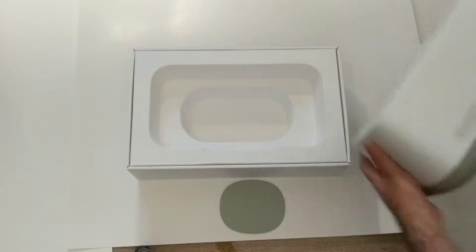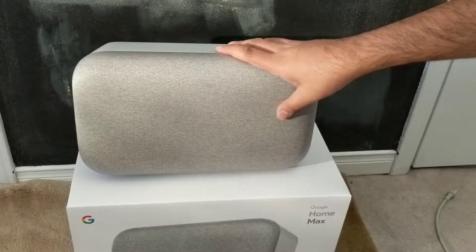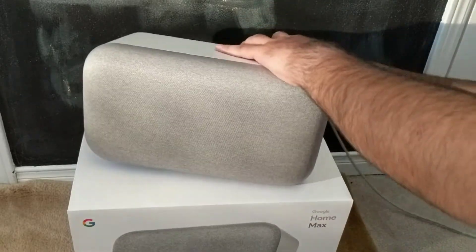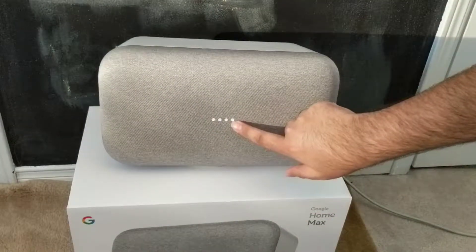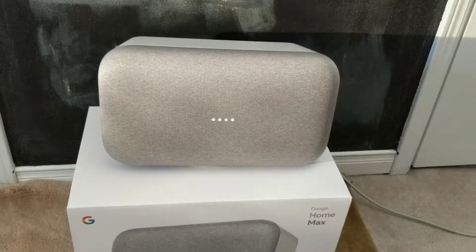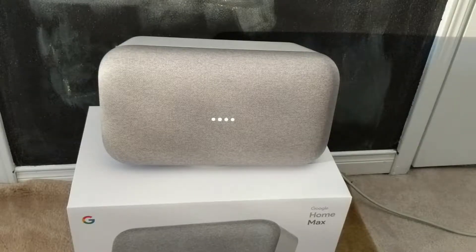That's been a quick unboxing of the Google Home Max. To set it up, it's just like any other Google Home speaker — all you need to do is plug it in and it turns on automatically. As you can see, here are the LED lights as it boots up and loads.